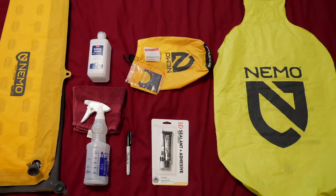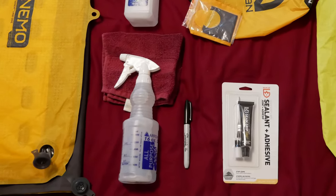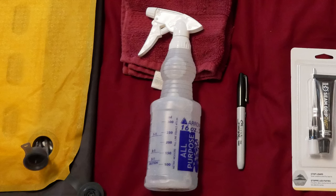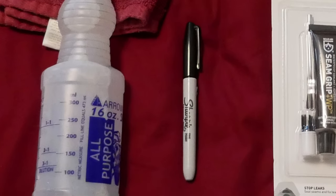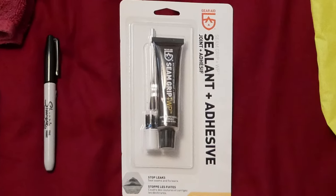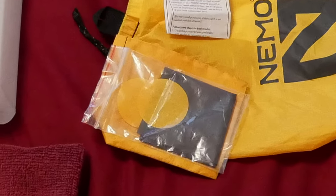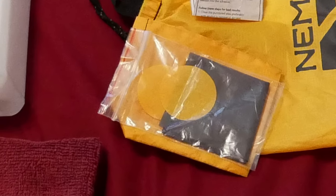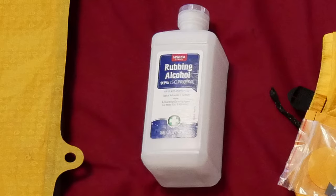So the first thing you're going to want to do is prepare your repair supplies. To find the leak, hopefully all you will need is a spray bottle full of soapy water. You're also going to want a pen to mark where the leak is once you find it, and then you're going to need some sealant to fix the holes. Now many sleep pads come with some fabric patches, but unless the hole is very large or there's a big tear, you really shouldn't need them. You are also going to want some rubbing alcohol and a rag to clean the pad before you apply the sealant.